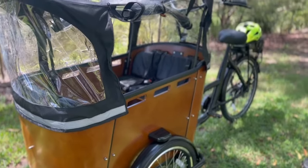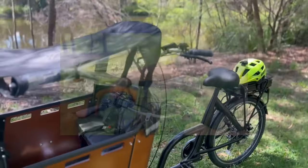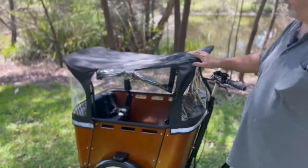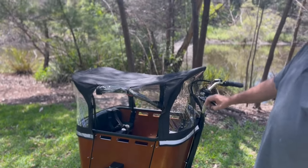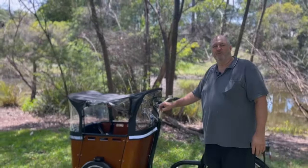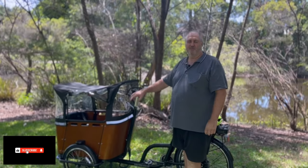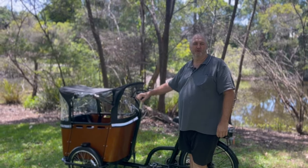Overall it's a really good, well-made and well-designed product. The major features are the seven-speed gear system, the electric pedal assist system, the rain cover, the seats, and the seat belts — something the whole family can use. That's it for now — I hope you've enjoyed this video. Give me a thumbs up or subscribe in the corner if you want to see more Trike Bike content.